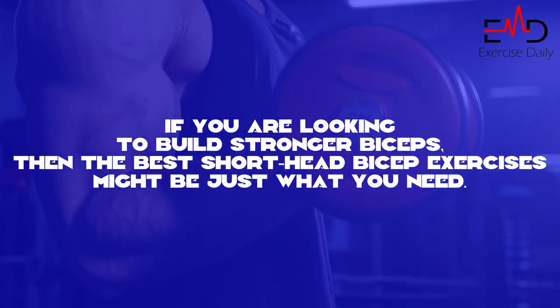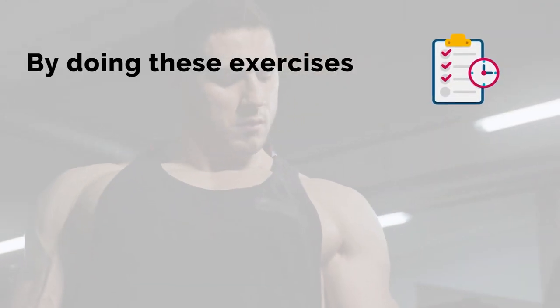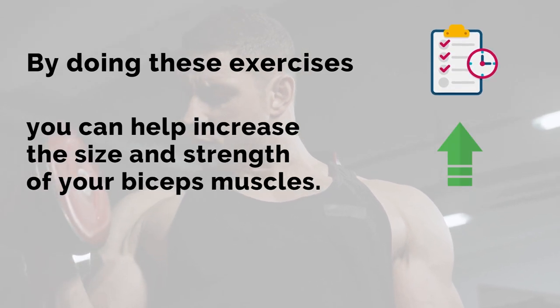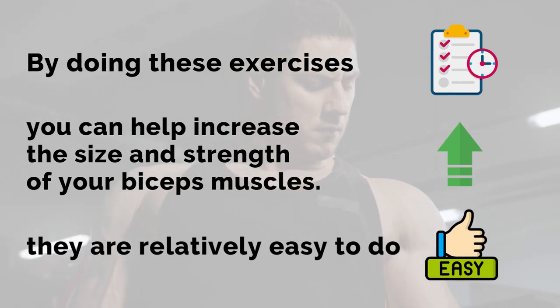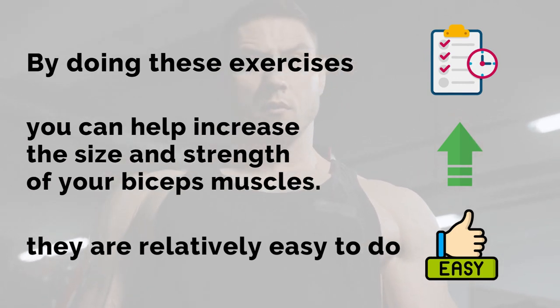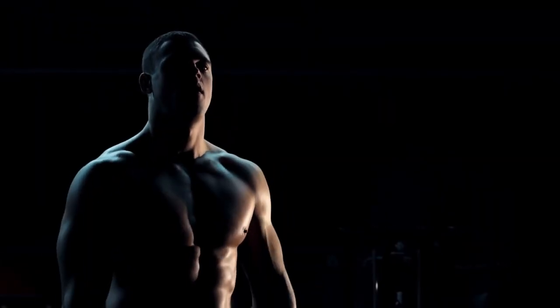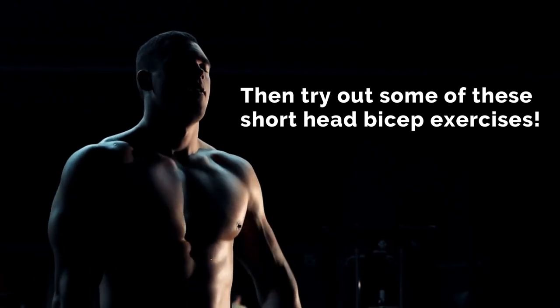If you are looking to build stronger biceps, then the best short head bicep exercises might be just what you need. By doing these exercises regularly, you can help increase the size and strength of your biceps muscles. Plus, they are relatively easy to do, so you can start incorporating them into your routine right away. So if you are looking for a good way to add some muscle to your arms, then try out some of these short head bicep exercises.